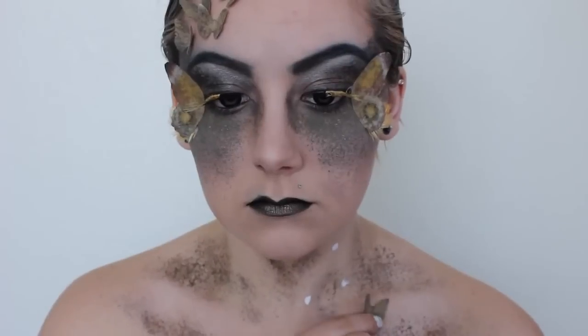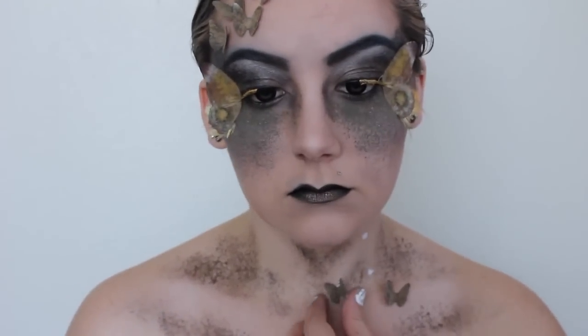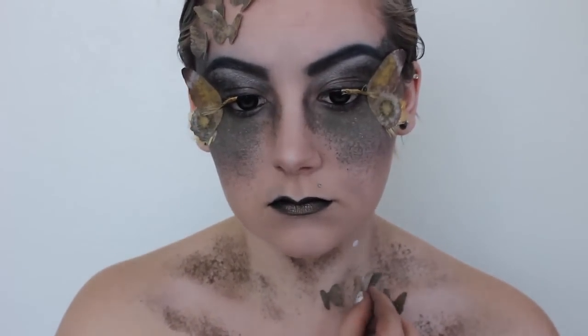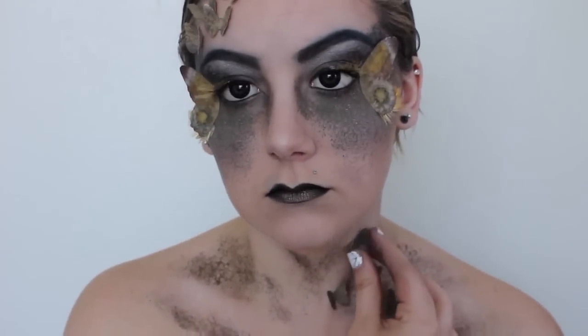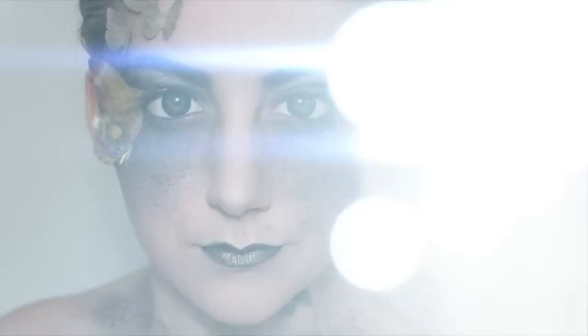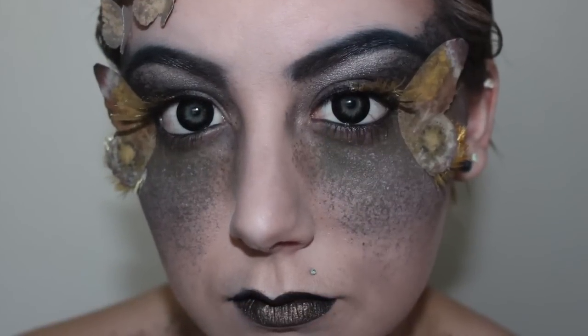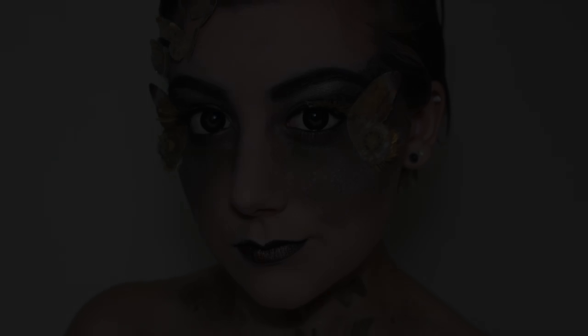Next I'm using eyelash glue to apply a few more baby moths — you can put these wherever you want, there's no rhyme or reason, just where it looks cool. And that's it, you're all done! Thank you so much for watching. If you like this video give it a thumbs up, check me out on social media, and don't forget to subscribe — bye!